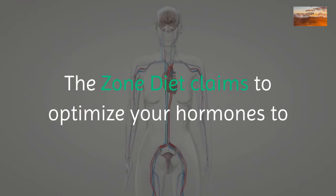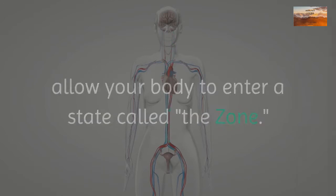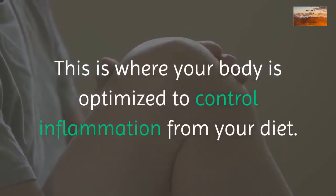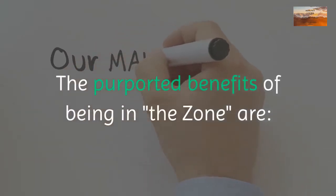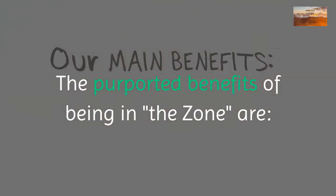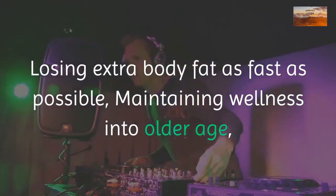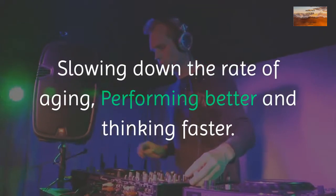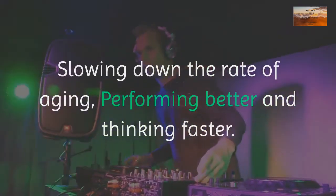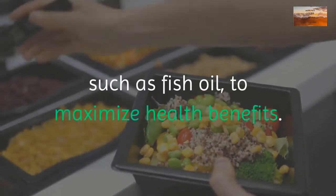The zone diet claims to optimize your hormones to allow your body to enter a state called 'the zone,' where your body is optimized to control inflammation from your diet. The purported benefits of being in the zone include losing extra body fat as fast as possible, maintaining wellness into older age, slowing down aging, performing better, and thinking faster.